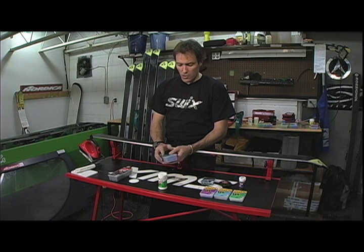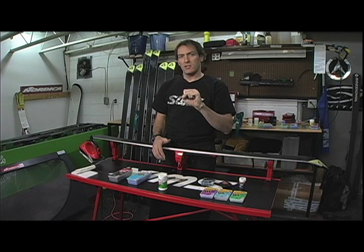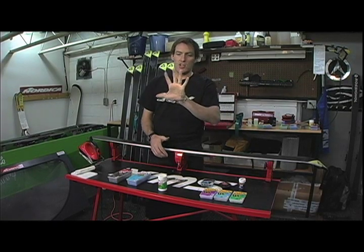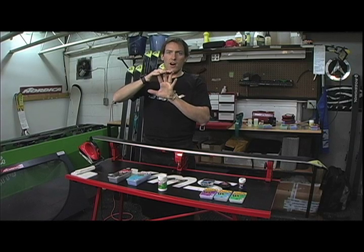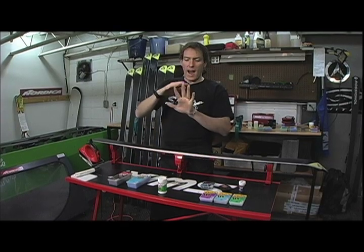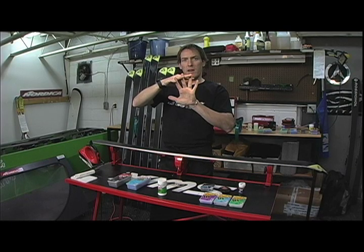There are different snow crystal types. When snow is new it tends to be very jagged and sharp, and as it gets older it starts to get a little smoother and rounder. Manmade snow tends to be a little bit more on the square side. These jagged portions of snow will actually get stuck in your base and make it a little bit slower. So we want a wax that's slightly harder than the snow crystal so that the crystal won't penetrate into the base and break off.